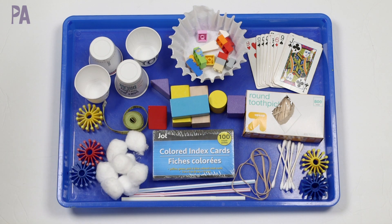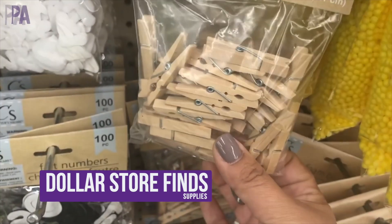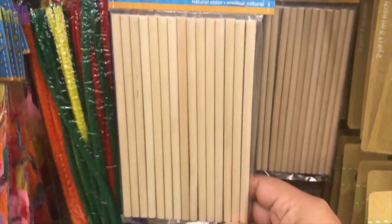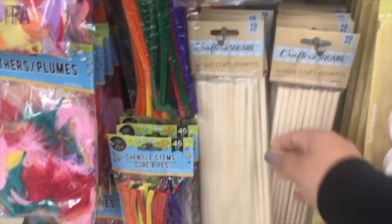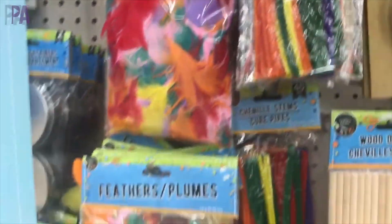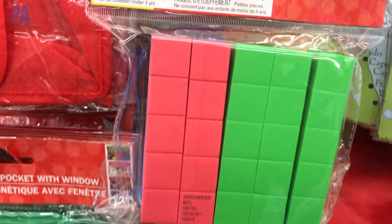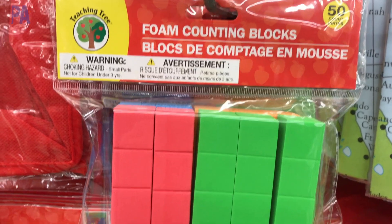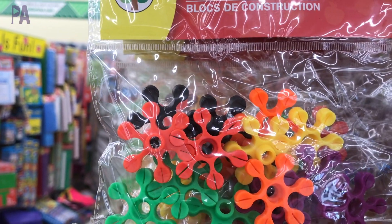If you wanted to supplement and go out and find a couple of new things to put in your stem box, you can find some really great things at the Dollar Store or even the Dollar Tree. Some things to look for there are clothing pins, tools and hardware depending on the level of stem box you're making, pipe cleaners and popsicle sticks from the craft section, paper and construction paper, string, and other objects like marbles. Chances are you'll find the supplies right at the Dollar Store.